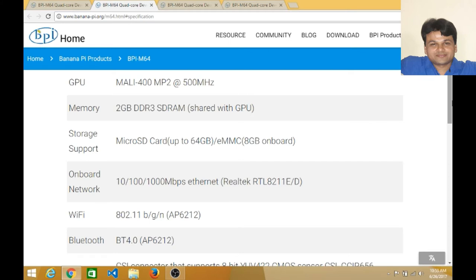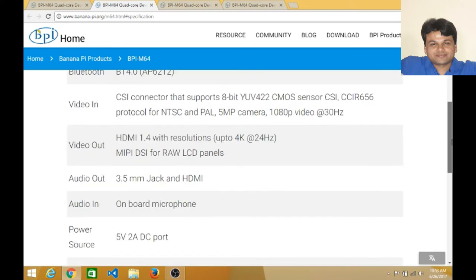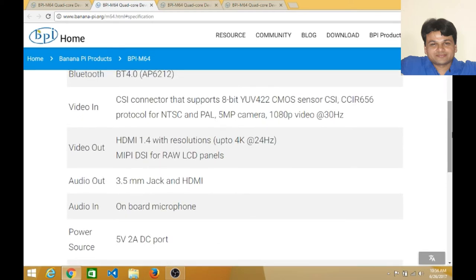You can extend storage up to 64GB using a micro SD card. The onboard network supports 10/100/1000Mbps Ethernet speeds. Wi-Fi standard is 802.11 b/g/n, and Bluetooth is the latest BT 4.0.